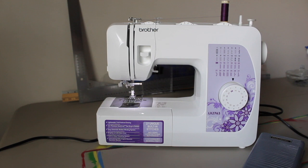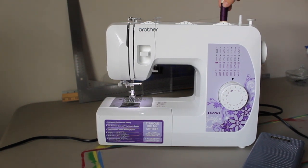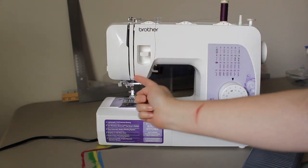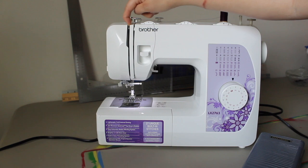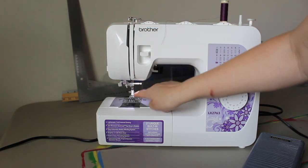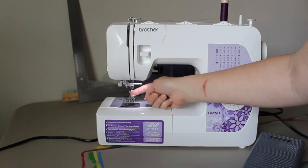This is machine basics, extreme basics. Thread goes here, gets looped here, down into this groove here, under here, back up. There's a silver hook right here — you loop around, bring it down, loop your thread through there, and then into the needle.